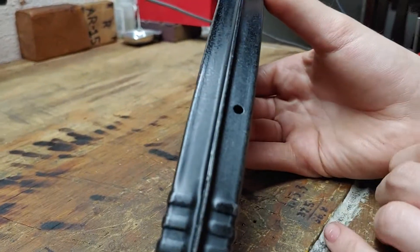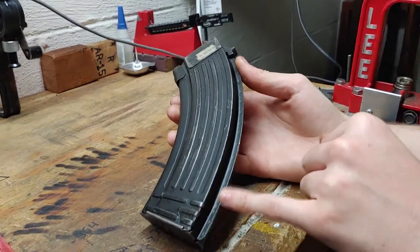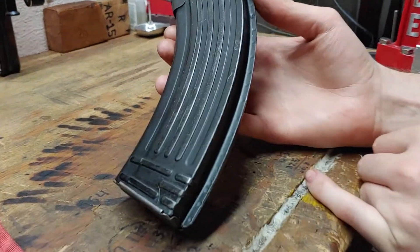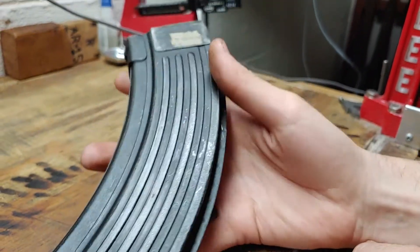This will have a 30-round witness window, and on the rib, this one is not marked; however, many of these will have a 0-2 marking, which indicates it's Hungarian.